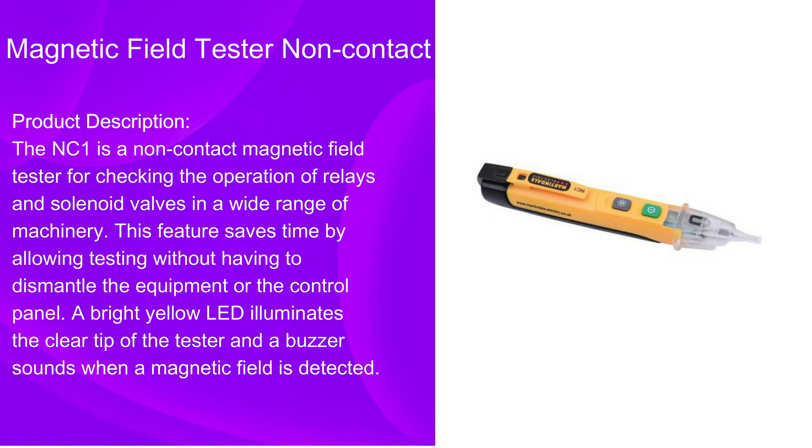The NC1 is a non-contact magnetic field tester for checking the operation of relays and solenoid valves in a wide range of machinery. This feature saves time by allowing testing without having to dismantle the equipment or the control panel.